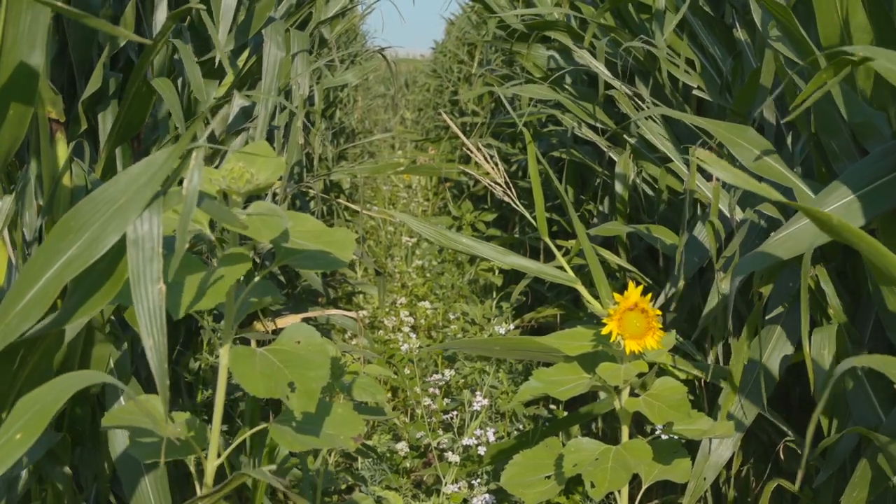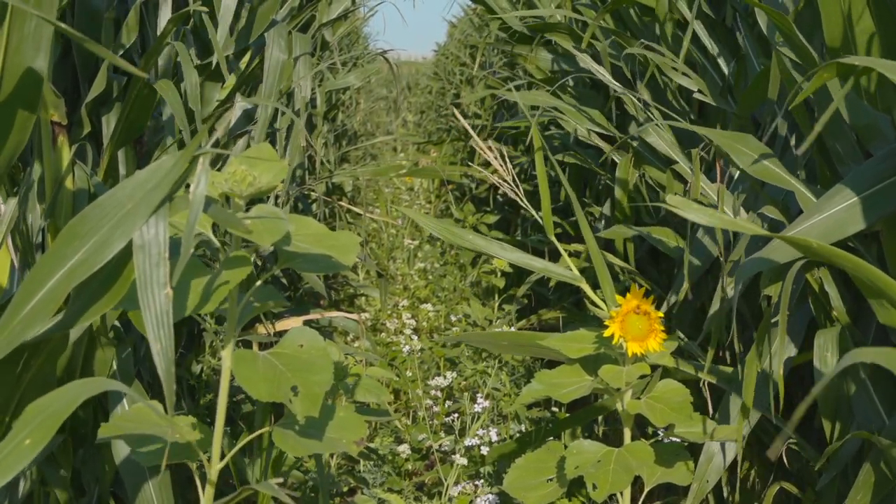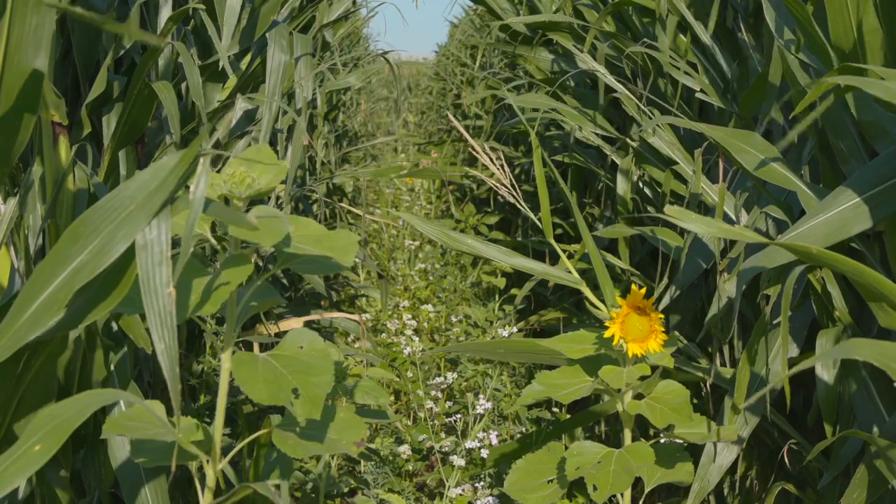Sunlight is probably the biggest challenge, the biggest limiting factor. By going to 60-inch corn, like what we're standing in here, it really eliminates that as an issue because there's plenty of sunlight coming in for the cover crop. The challenge then is: can we do that without losing much corn yield? To do that, it's important to keep the same number of corn plants per acre — 32,000 plants per acre — just moved into half as many rows at different densities within the row.